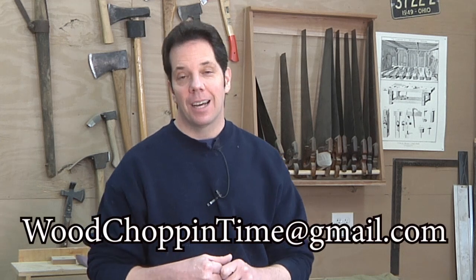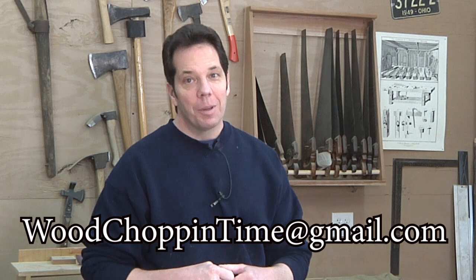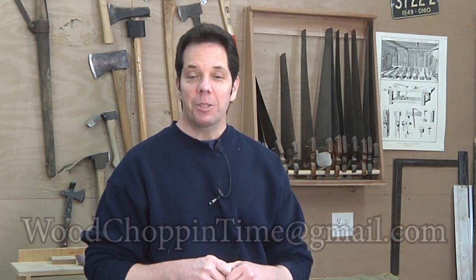As always, if you have a question about a project you're working on in your shop and would like some help, feel free to write me at woodchopintime@gmail.com, because after all, my whole goal is to make you a better woodworker. Thanks so much for watching, and until next time, keep on dancing.